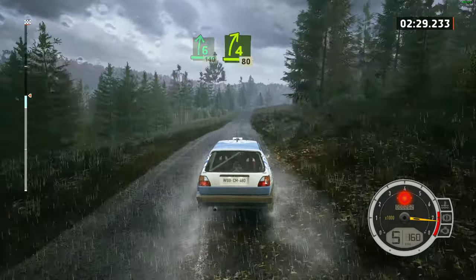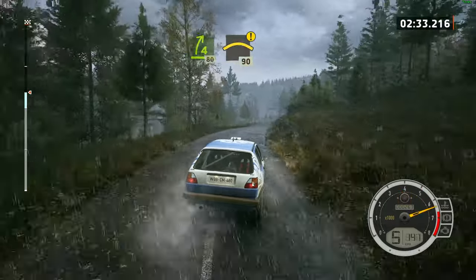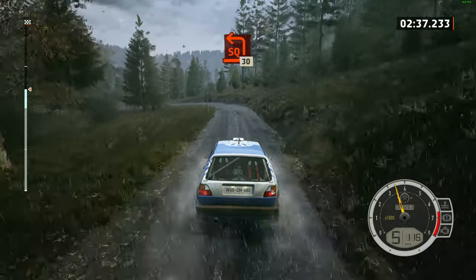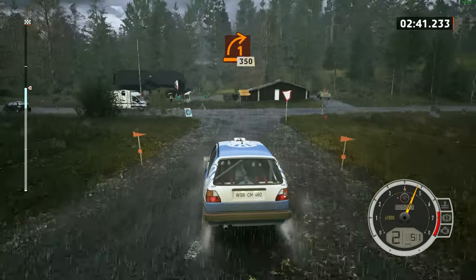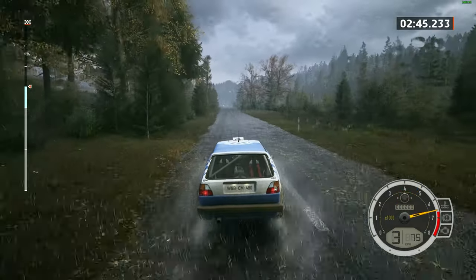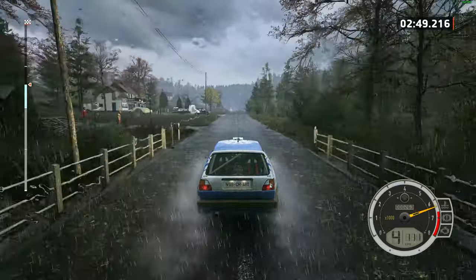Slowing. 4 right, short. 80, caution, small crest. 90, square left, 30. Turn 1 right, 350. Turn 1 right, 350.